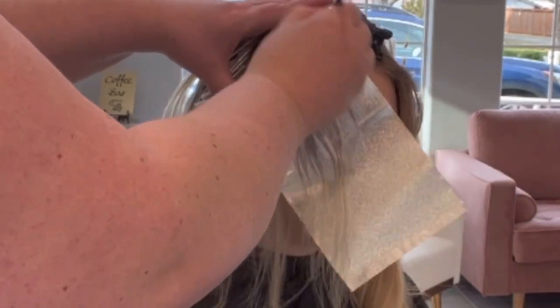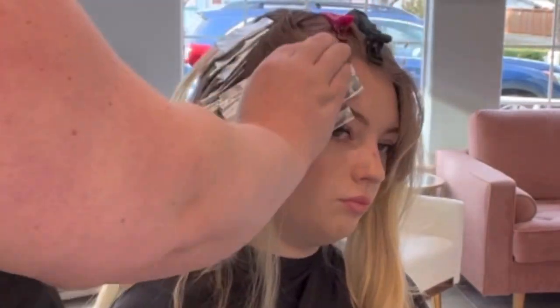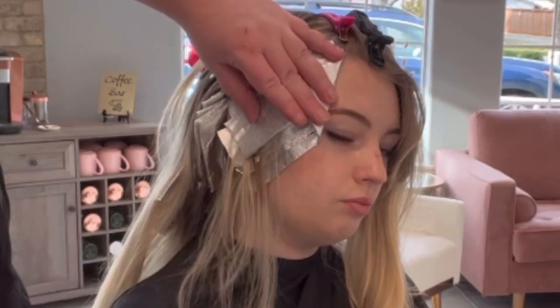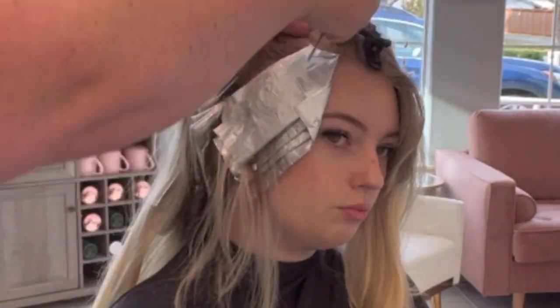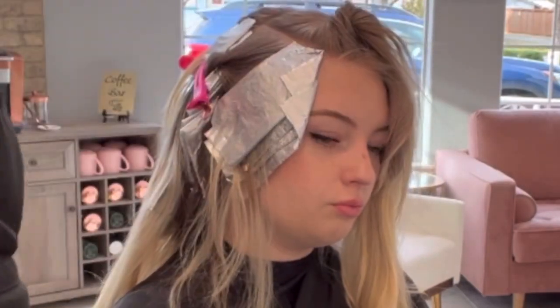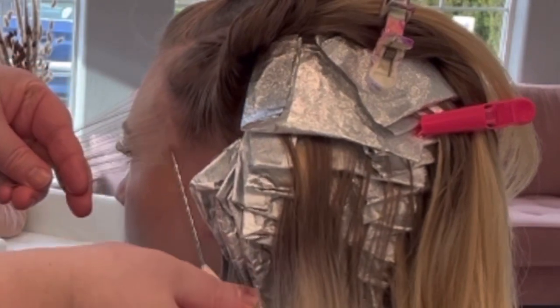Everybody has their own preference — this is just the way I feel my clients like theirs. If your clients like more of a streakiness in their hair, then go ahead and foil horizontally up the side. We're just going to apply the other side, and you might be able to see a little bit better the application and how fine of a section I'm really doing.